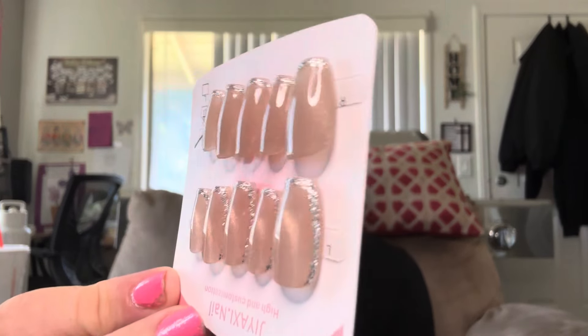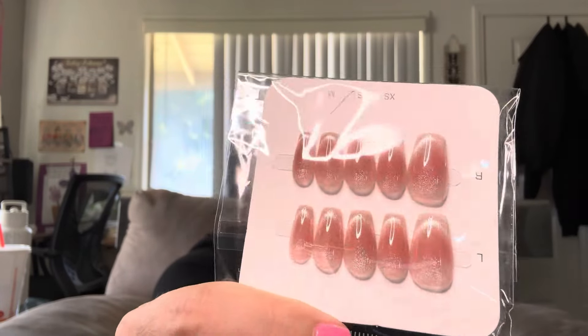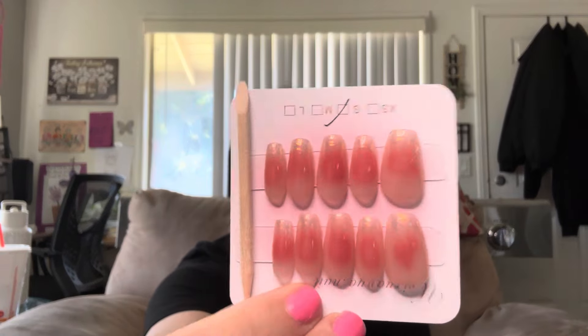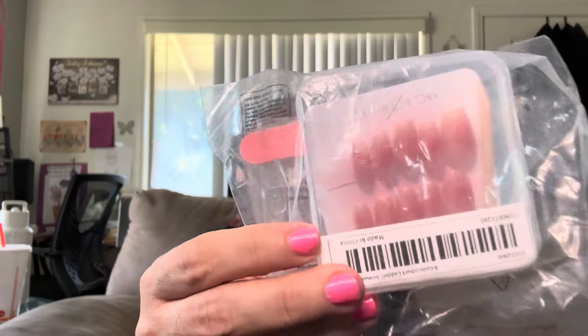Some more nails. I've hauled these before and I've already worn them. They're the cat eye effect with some silver on the sides and on the tips. Some more nails after that too — got these ones. A lot of them are kind of like the same style. This one has a little bit more of a gold tint to the tips. I've hauled these before as well. Same ones as I just showed you.